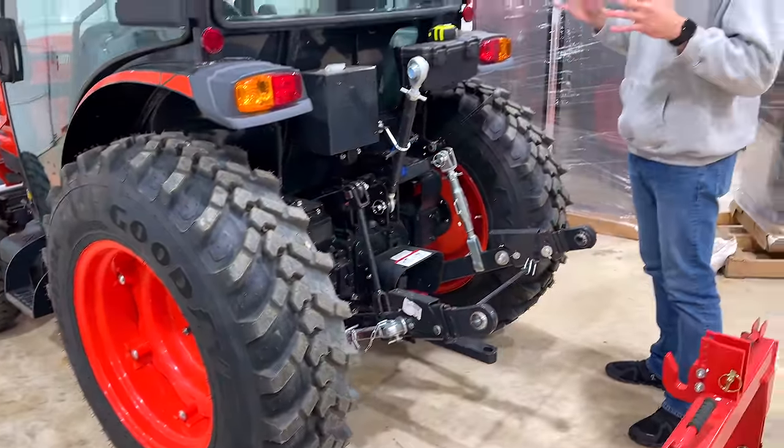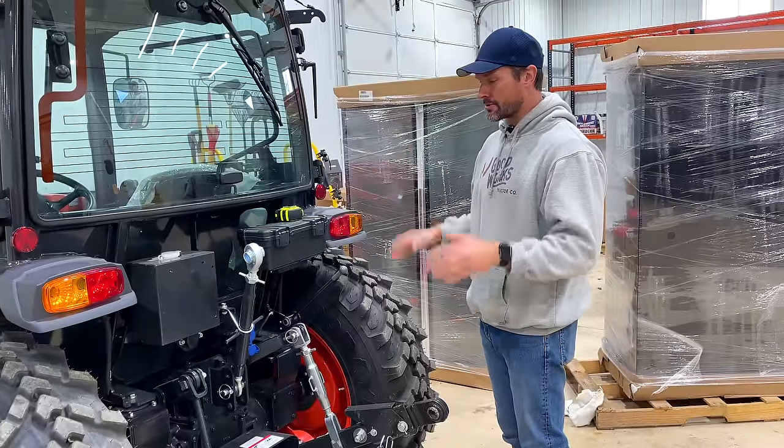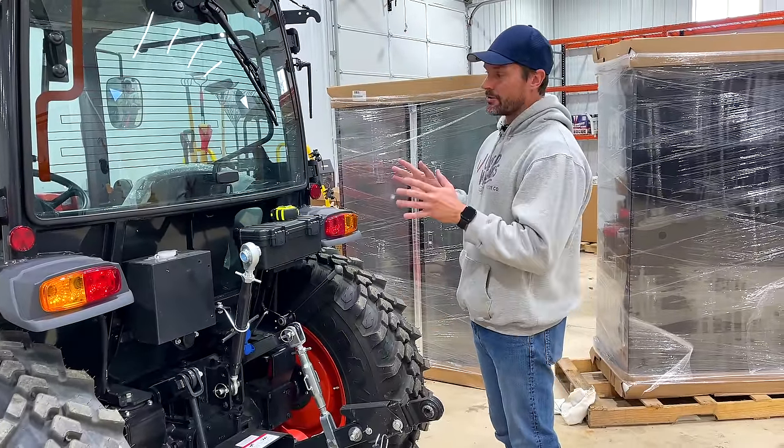I talked about the reasons I did that in another video. I'm going to feature this tractor on my channel a lot over the next year or two. I'm excited - I love these tractors. It's amazing, actually.